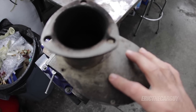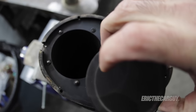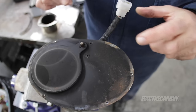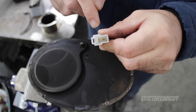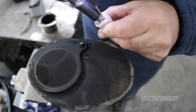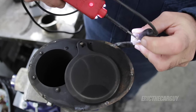I've removed all the screws that hold this Doug's exhaust cutout together so you can have a look inside. It's really simple - there are spacers on both sides that are the same thickness as the flap. This flap is what moves back and forth to be either open or closed, and these are little bearings that it rides on. To show you its operation: there's an electrical connector connected to a simple electric motor on the other side. Depending on which way current flows through it, it moves in one direction or the other.